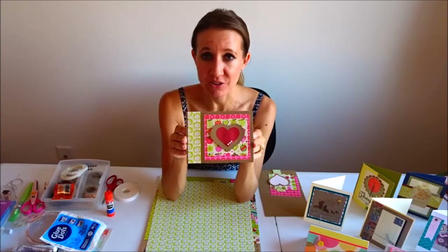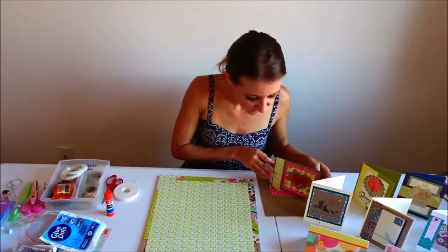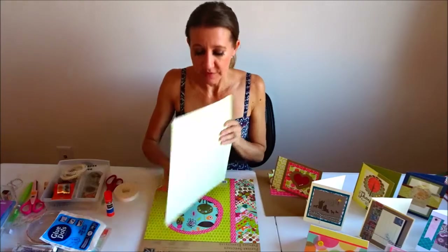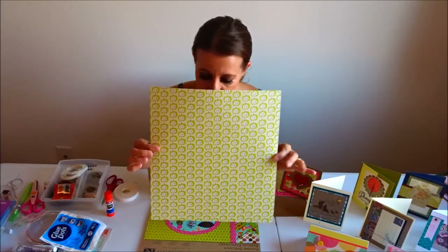It's almost time for kids to start going back to school and I thought it would be nice to show you a simple card that you could help make with your child to take to his or her teacher on their first day of school. So I found this really awesome paper with apples on it and I found it in a pack.